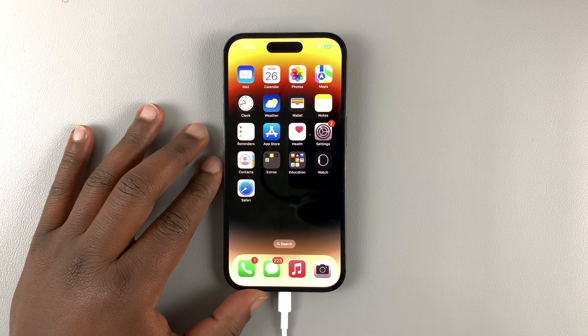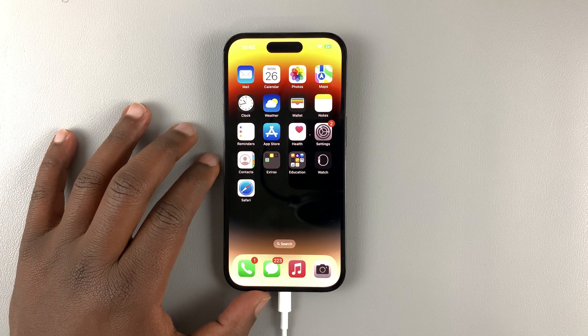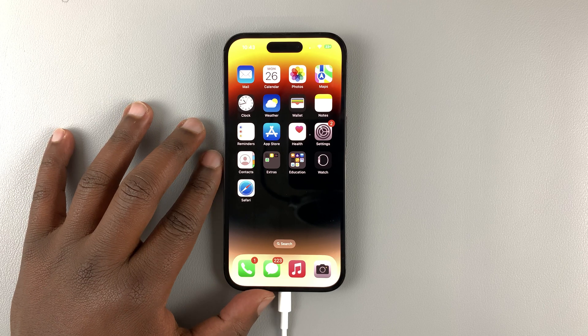Today I'll be showing you how to change your Wi-Fi hotspot password on your iPhone 14.